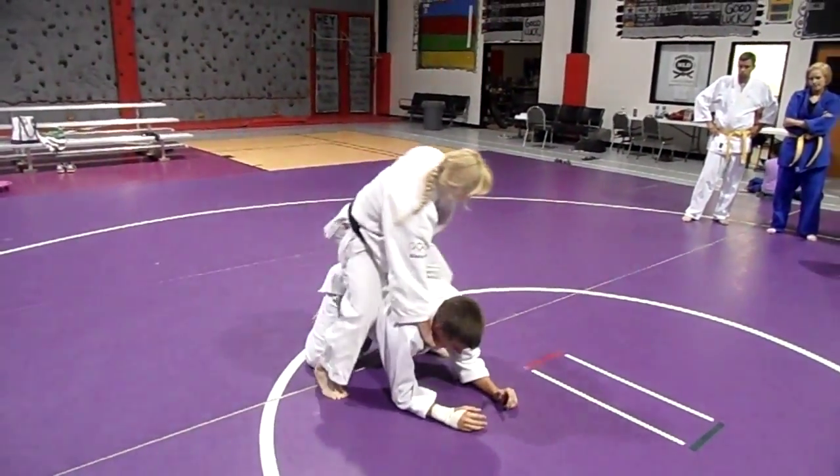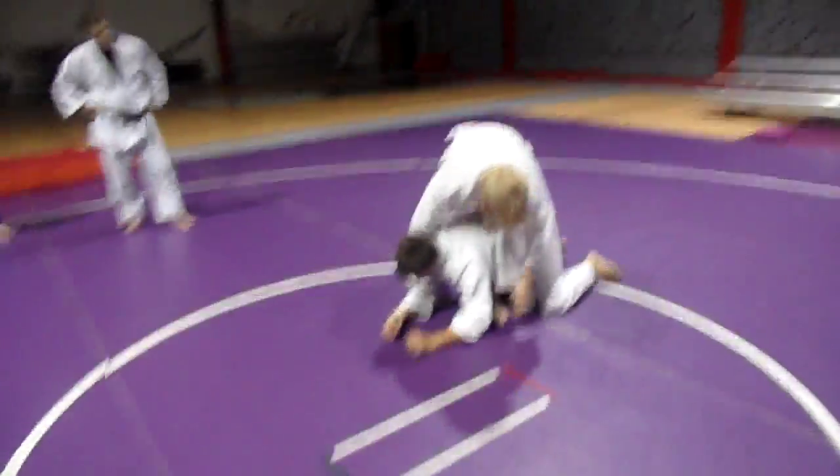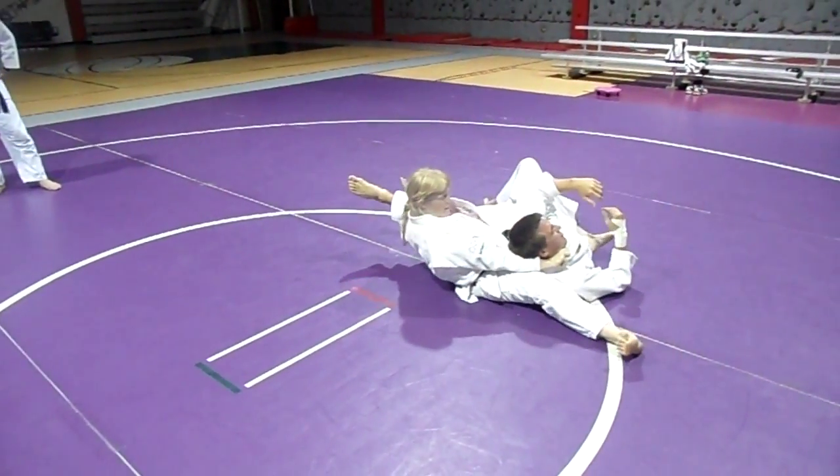Let me show you what I do from this side. Lay in, grab your thigh, head in here, and kick your leg out. So you're going to get trapped — slap it right away.